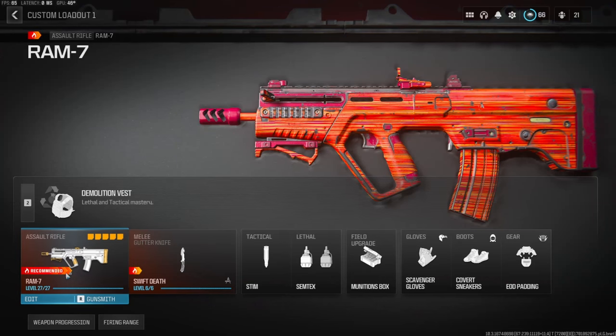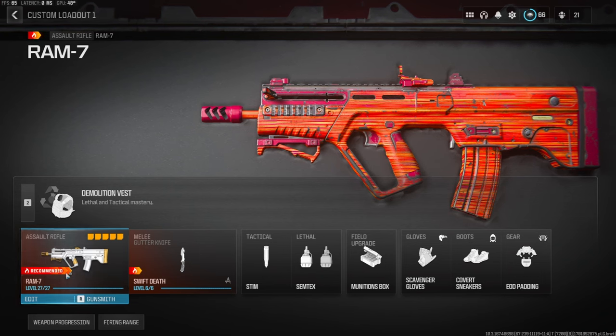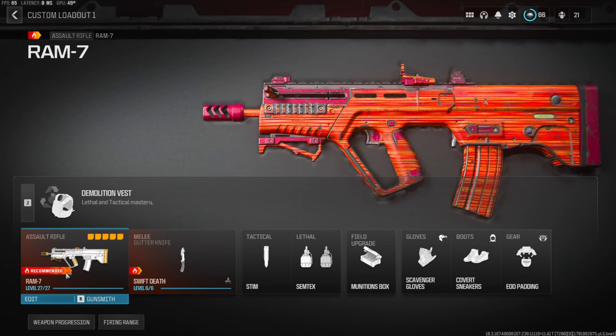What's going on guys, my name is Clay and in today's video we're going to be checking out the brand new RAM 7 in Modern Warfare 3. If you're new to my channel make sure to hit that subscribe button and also like the video. Let's try to get this video to 65 likes — I'd highly appreciate it and it helps out the channel a bunch.